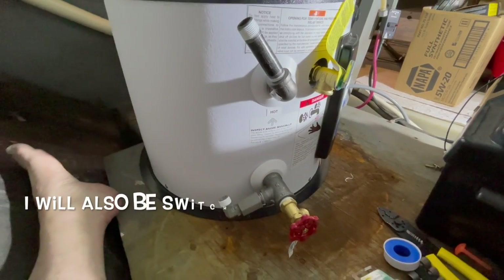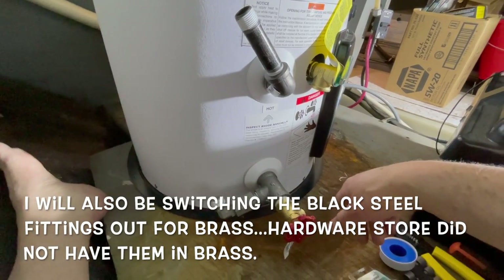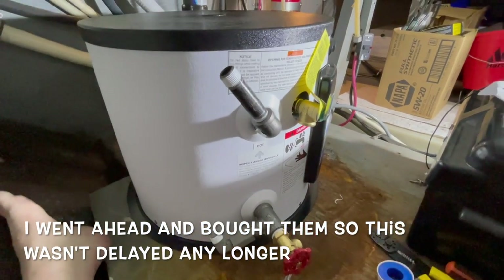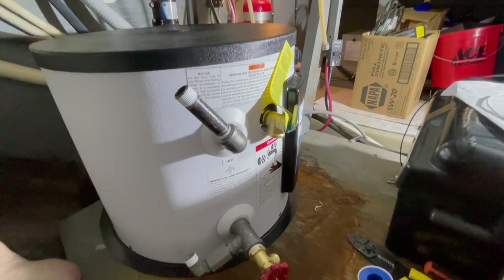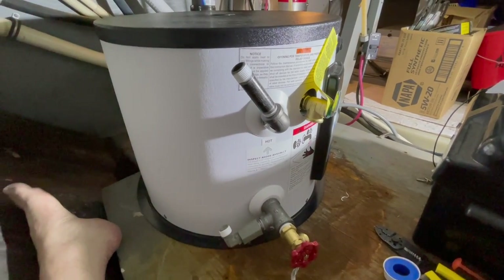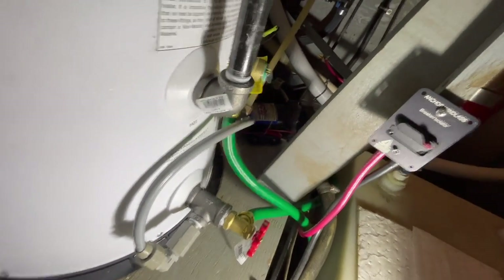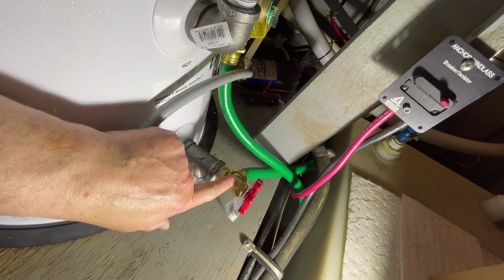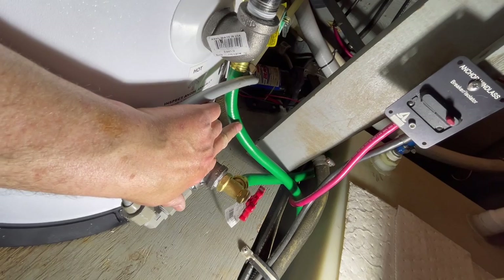Here are all the new fittings. They don't exactly match up at the same position that I had before, but it shouldn't be a big deal to get everything hooked back up. I need to spin the water heater around to the water connections and get everything hooked back up. We've got our water lines all hooked back up. This is cold supply, this is the drain, and this is overboard pressure relief discharge.